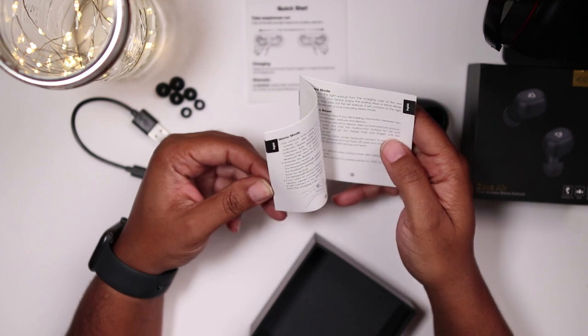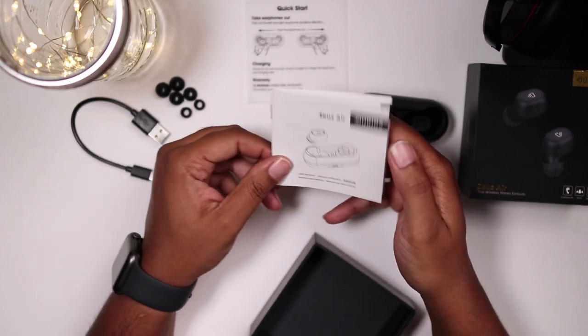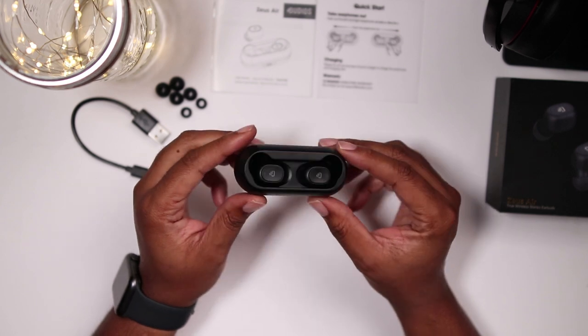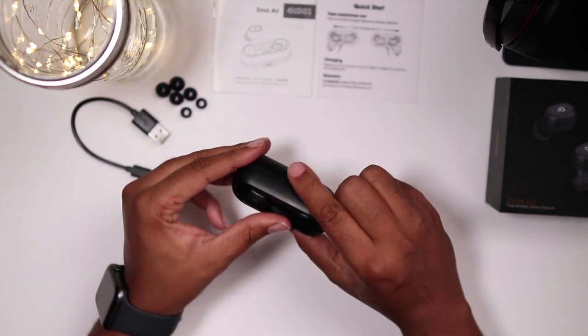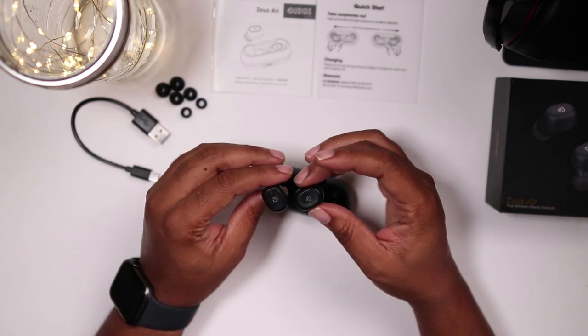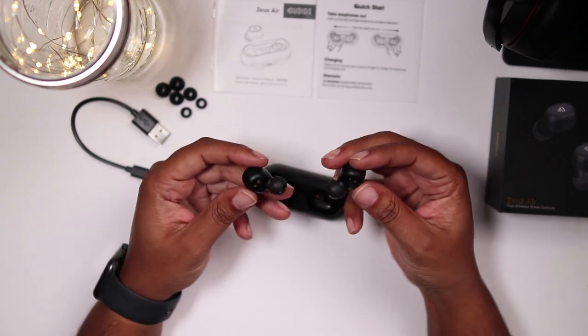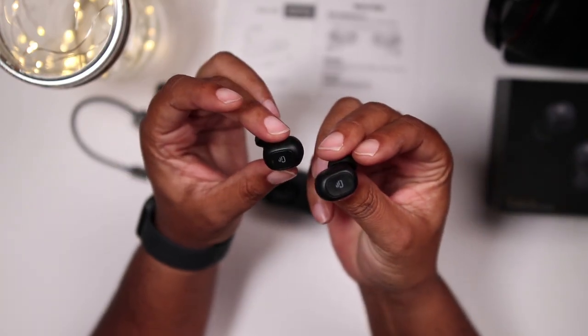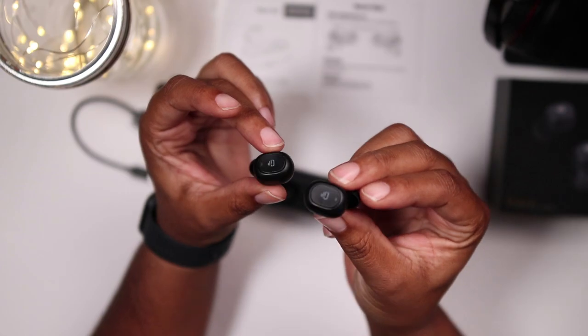The true wireless headphone has low power consumption with the upgraded 5.0 chipset. It supports four hours of playtime at 60% volume and an extra 15 hours of playtime with a backup recharging case. The Bluetooth 5.0 technology also improves call quality via stereo and noise cancellation, so you will hear clear voices from both earbuds in stereo mode.